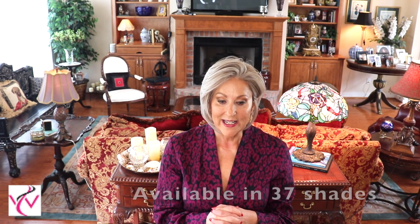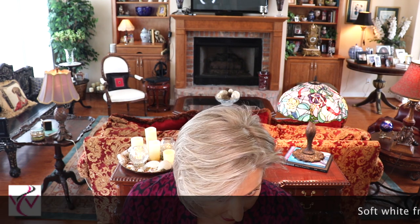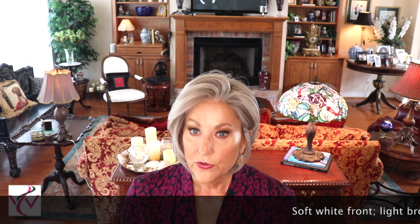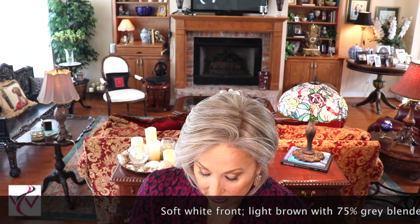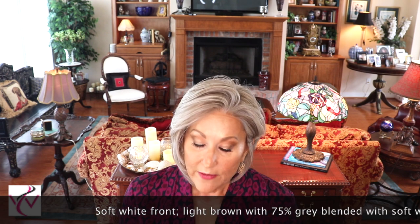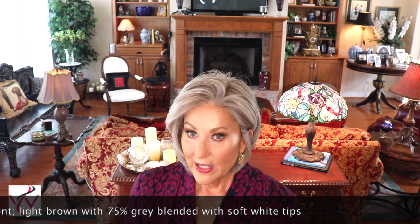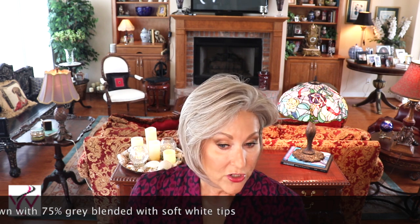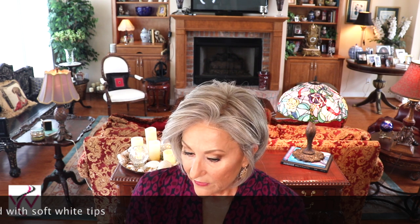Let's talk about this color, Martini. Eve comes in 37 shades — I love that wide variety. Jon Renau describes Martini as soft white front, light brown with 75% gray blend, with soft white tips. That is a very accurate description in my opinion.